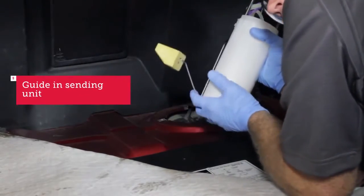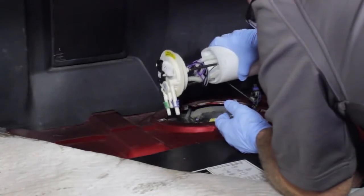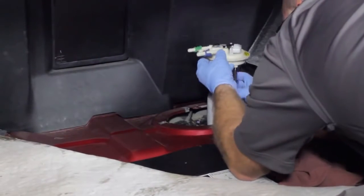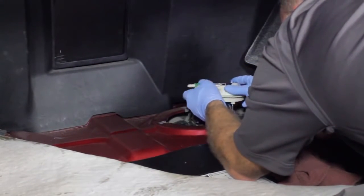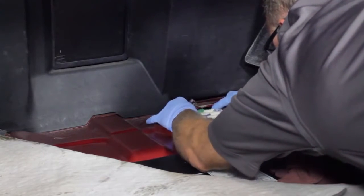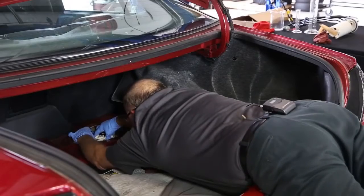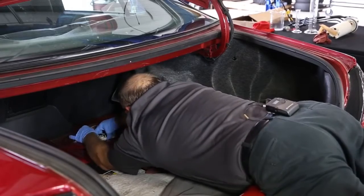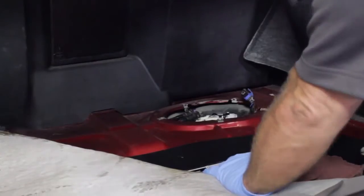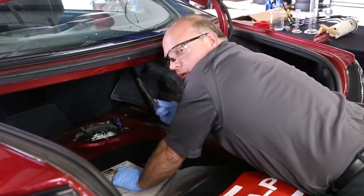Make sure you guide the sending unit arm in place first and watch everything else go in. Once you've got it securely in place and it's seated all the way in, you can move on to putting the retaining ring on.